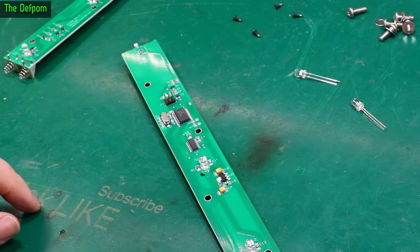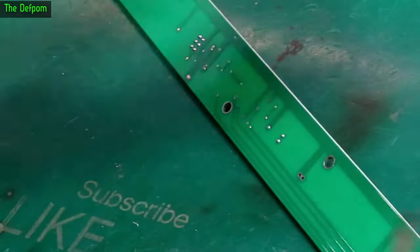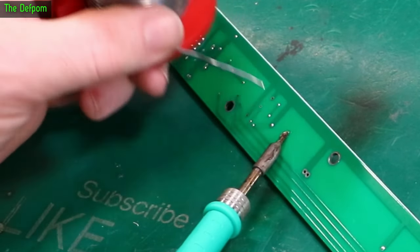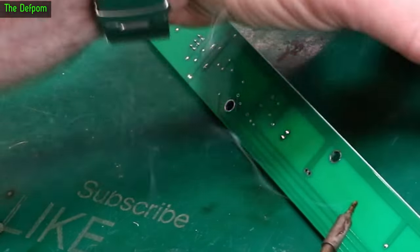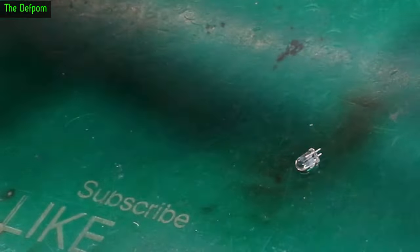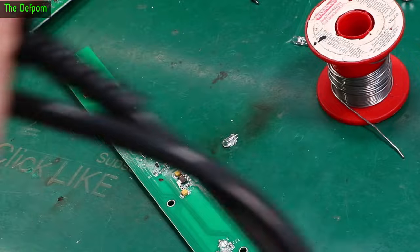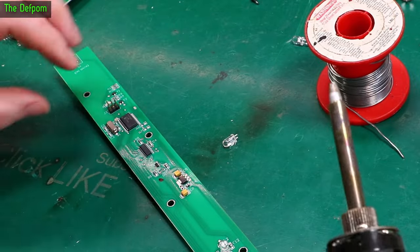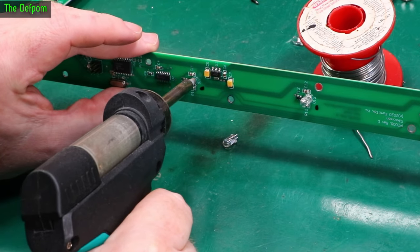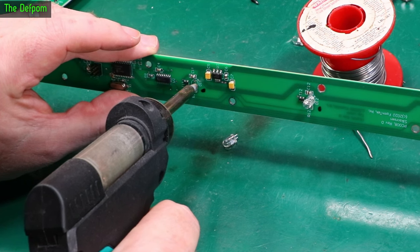The simplest way to remove the LED is to get a soldering iron with a decent tip, get some fresh solder in there, and just flood it — desolder both pins at once. Sometimes it'll just fall straight out, like it has. See, it just drops straight out. I've also got a desoldering gun, so I'm actually going to clean the holes out with that. You can use desoldering wick if you want, or you can very carefully try to do it by poking the pins through as you're melting the solder.